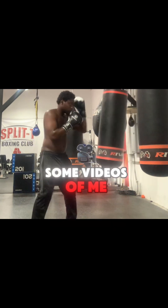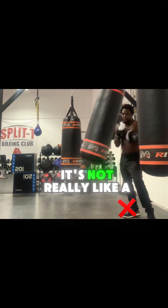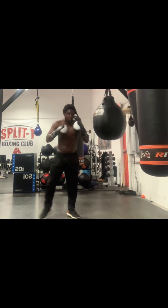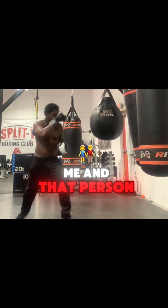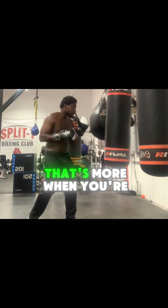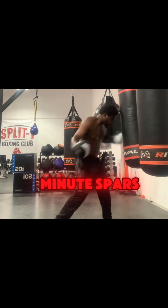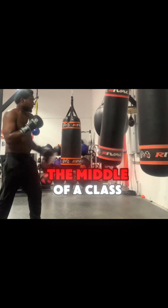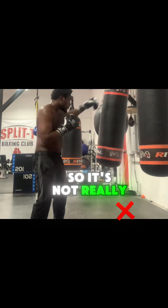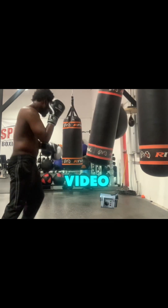I want to get some videos of me sparring, but when we spar it's not really like a three minute round with me and that person just in the ring — that's more when you're sparring on a higher level. So we're doing like one minute spars, and it's in the middle of a class, so it's not really what you may think it is. Y'all have a good day.